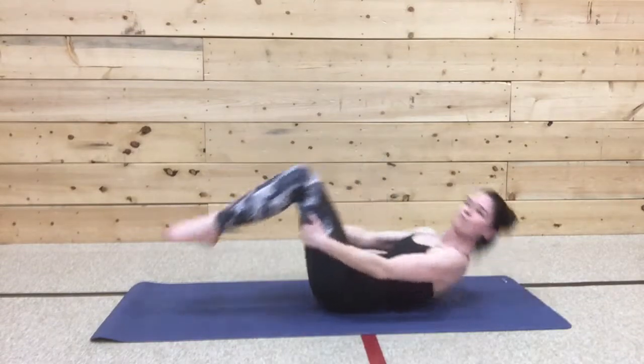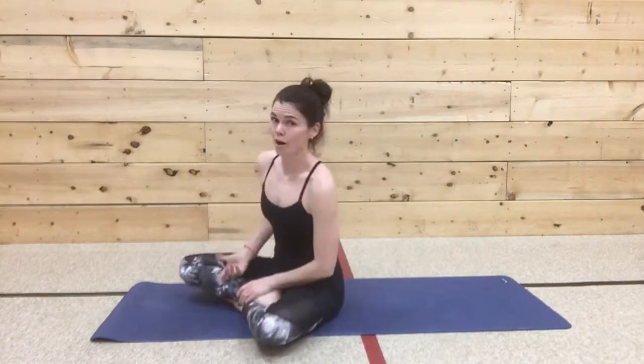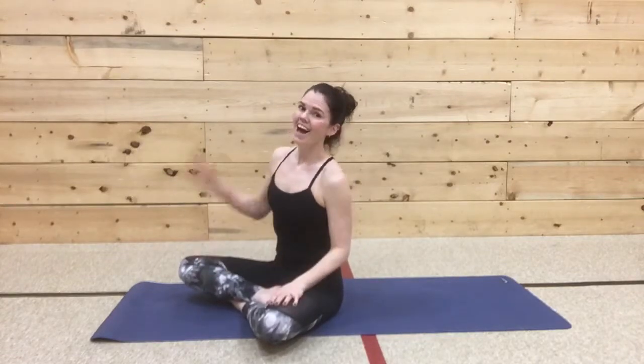Grab the back of your thighs and roll up. Did we set fire? Yeah, we did. Drink lots of water if that was all you're doing today, or join it with an ab blast which will work really well. Have a great day.